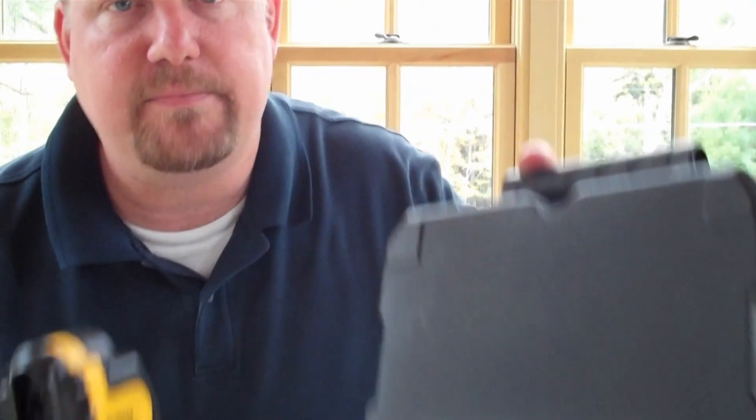It sells for about a thousand dollars and comes in a nice kit. It runs on DeWalt's new 12-volt max battery system and it's a great value, considering these cameras used to cost tens of thousands of dollars. I'm Todd from ToolboxBuzz.com.